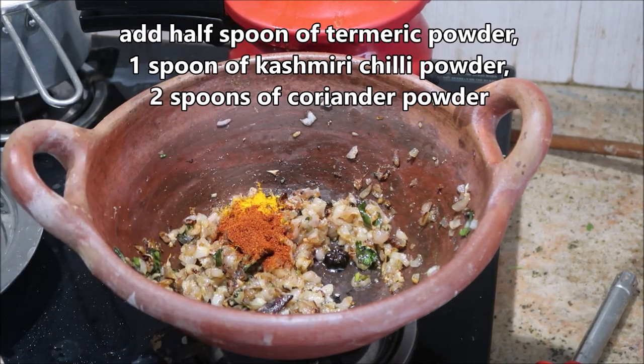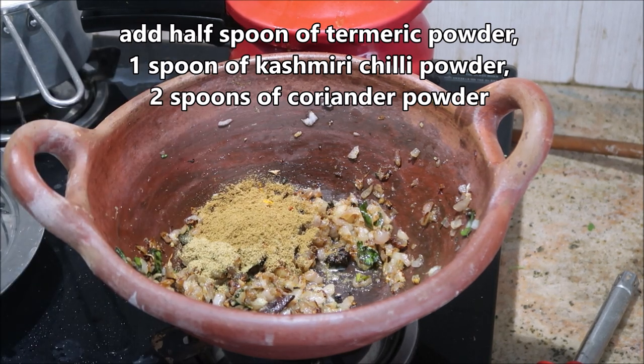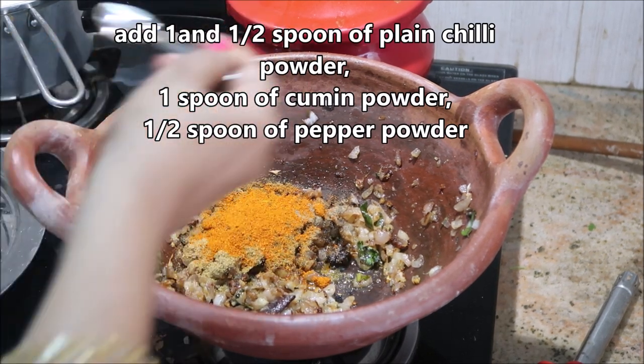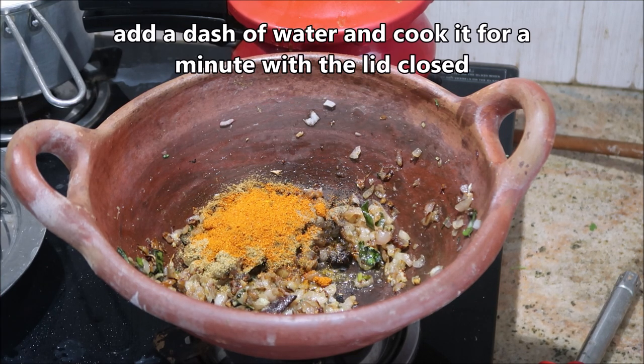Now I'm going to add in about half a spoon of turmeric powder, one spoon of Kashmiri chili powder, two spoons of coriander powder, one spoon of cumin powder, half a spoon of pepper powder, and then followed by one and a half spoons of plain red chili powder.